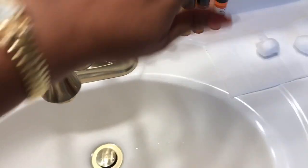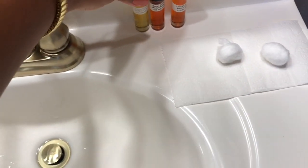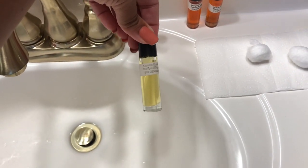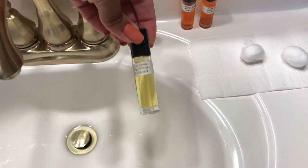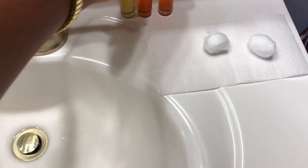I'm just making this here at my bathroom sink — it's that easy. These are fragrant oils you can buy from African vendors or at your hair store. This is lemongrass — y'all know I'm gonna make something with lemon in it.